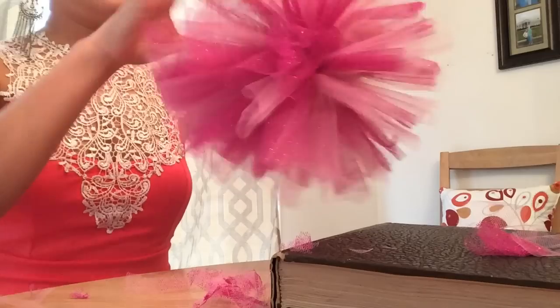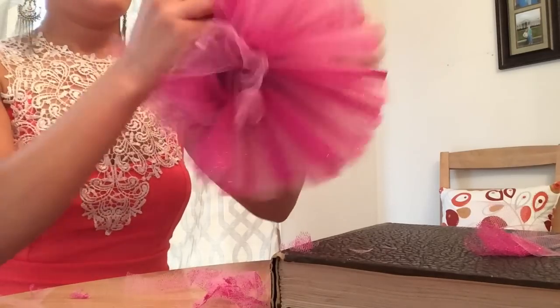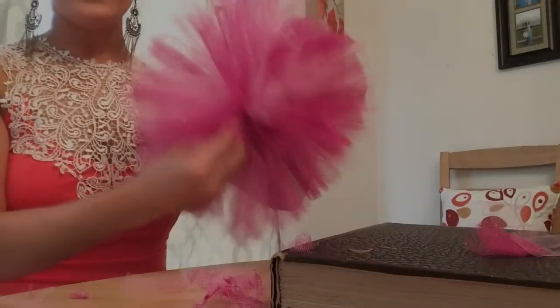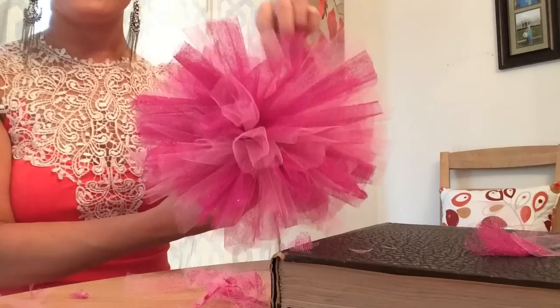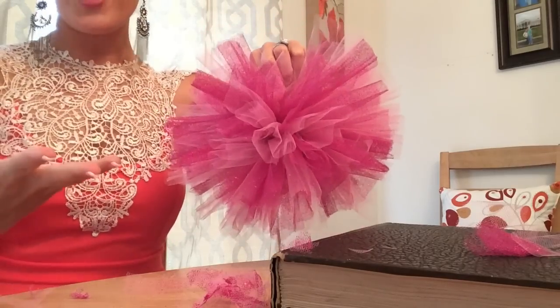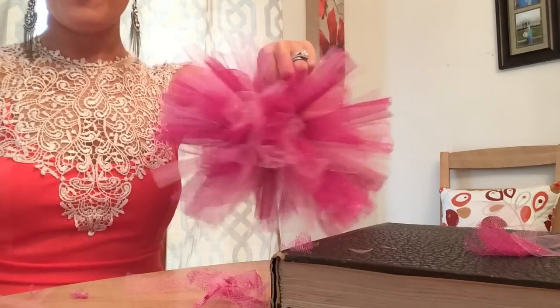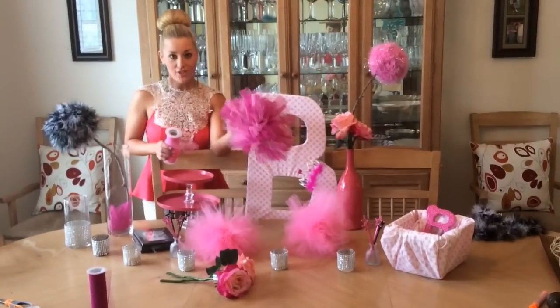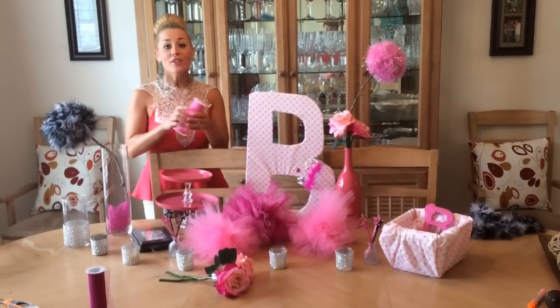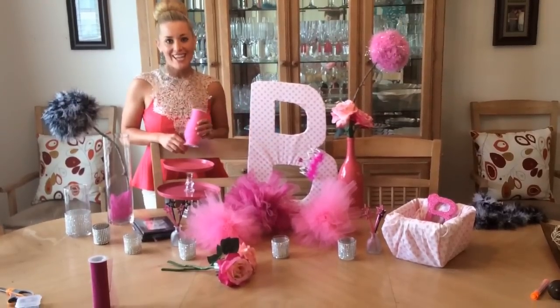Fluff it out. You can tie a piece of fishing line or ribbon on the inside — I'll probably use fishing line because there's no shortage of that at our house. This will be perfect to hang from the ceiling. The only thing you should need to purchase for this project is tulle, and you can find this two for five dollars at A.C. Moore.